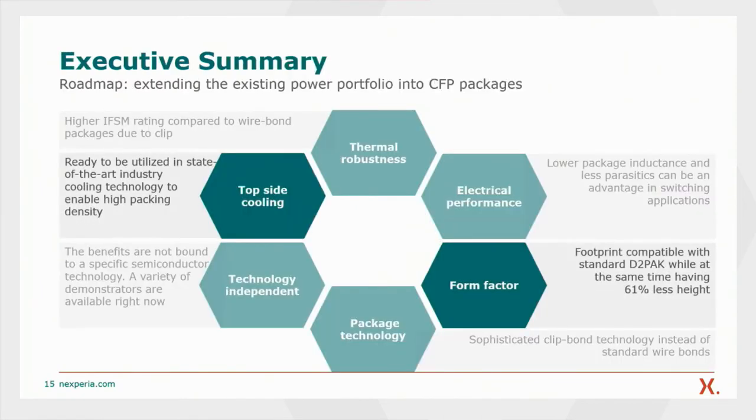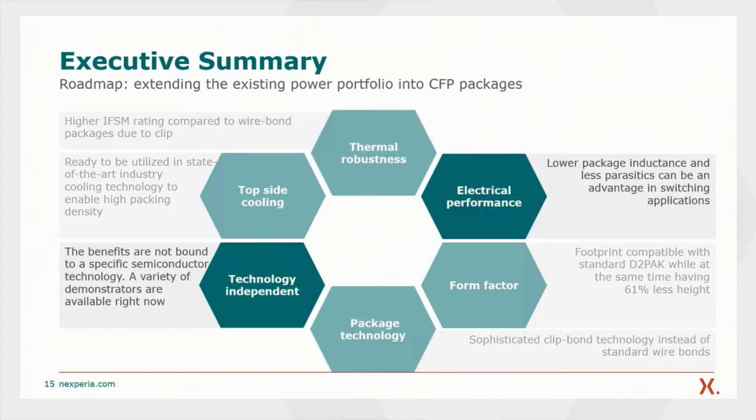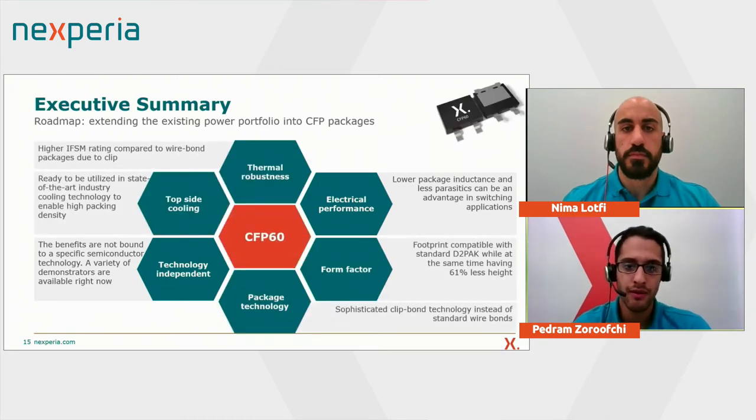To summarize: we identified topside cooling as a state-of-the-art industry cooling technique which enables high packing densities on PCBs. The Nexperia CFP60 is footprint compatible with the standard D-square-pack while having 61% less height. The clip-on package enables a higher IFSM rating, and Nexperia's clip-on technology, used instead of standard wire bonds, leads to lower stray inductance compared to D-square-pack and can improve switching performance at high frequencies. The major benefit is that these advantages are not limited to a specific semiconductor technology but are package-related. A variety of demonstrators are available right now, and we also have a demand video ready on our website where you can re-watch this demonstrator and the experiments.